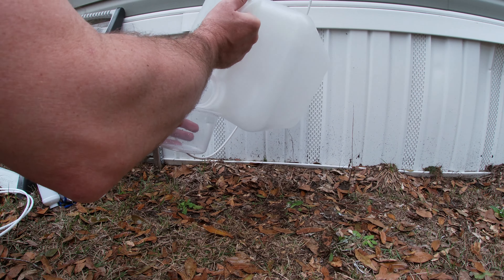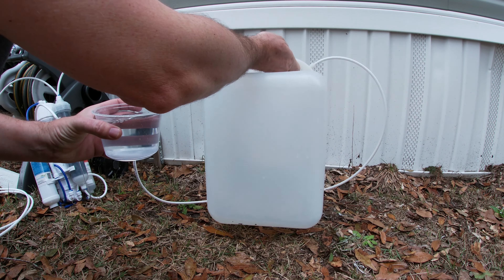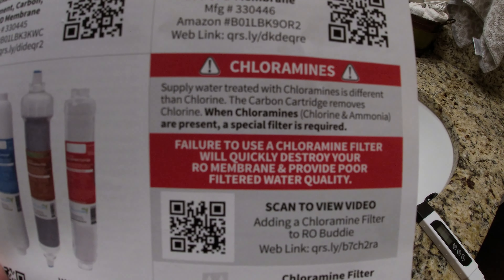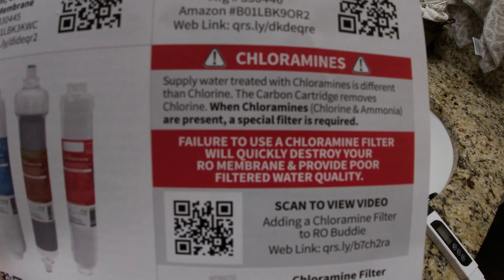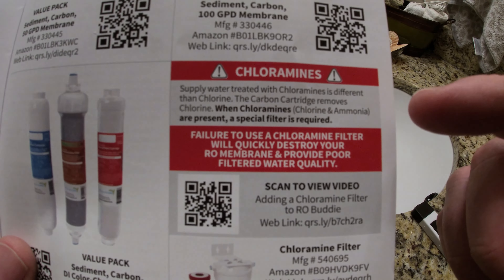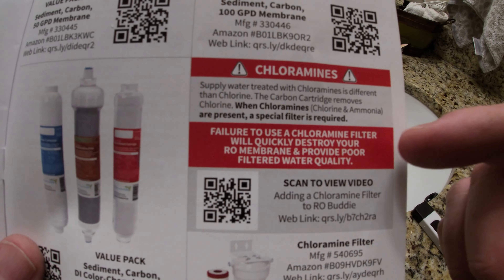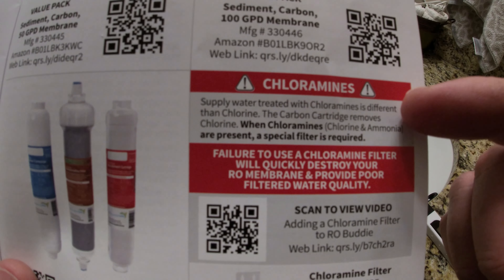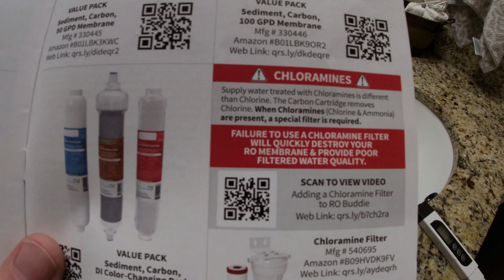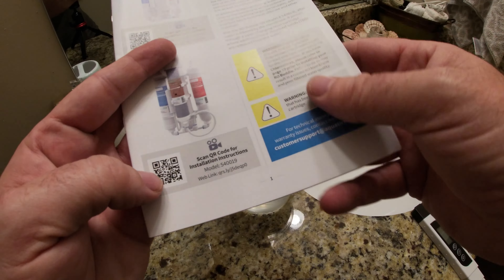I forgot to mention there is a big warning on page one about chloramines. If you live in an area where they use chloramines instead of chlorine to disinfect your tap water, you need a special filter — because chloramines will eat the RO membrane and you won't make RO water, it'll just damage it. I checked my water report and my municipality uses chlorine, so I should be good to go.